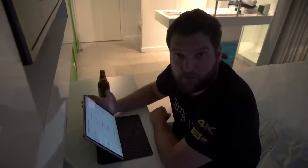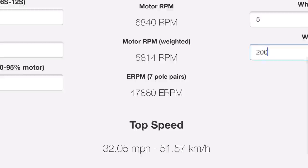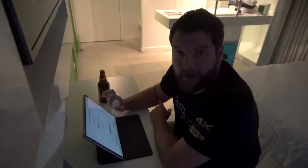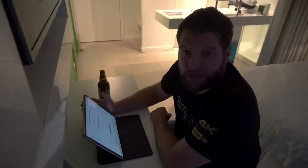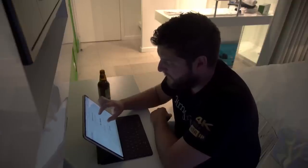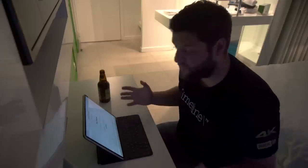Looking at what the calculator gives us: battery voltage is 36 volts nominal - fully charged will be 42 volts so we'll get slightly better performance than shown. We're not really interested in RPMs but we are interested in ERPM. With the Foxbox and some earlier VESC hardware there's a limit of 60,000 ERPM, so you need to make sure you're not going anywhere near that - especially since when fully charged the ERPM goes up too. We're comfortably under at 47,800 ERPM, and top speed is 27.24 mph, which I'm quite happy with.